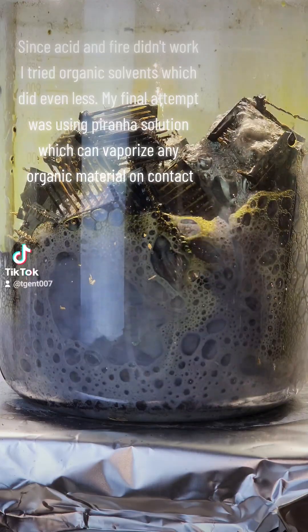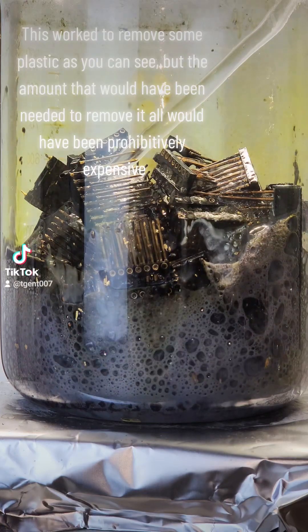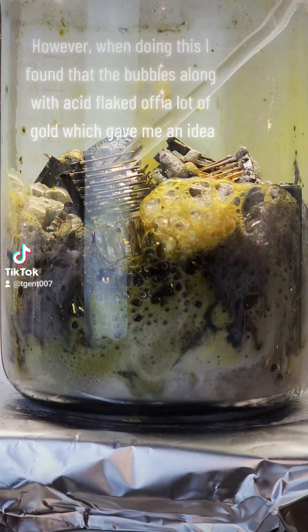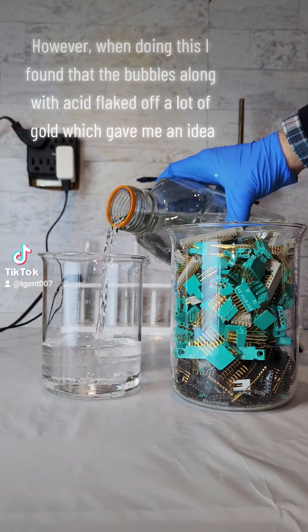My final attempt was using piranha solution, which can vaporize any organic material on contact. This worked to remove some plastic, but the amount needed to remove it all would have been prohibitively expensive. However, when doing this, I found that the bubbles along with acid flaked off a lot of gold, which gave me an idea.